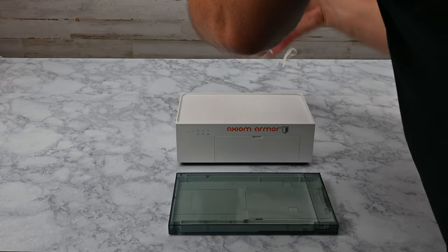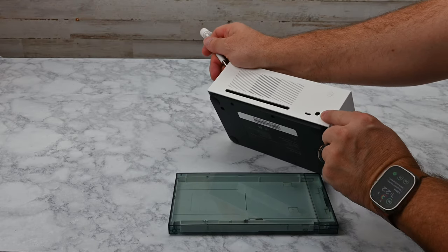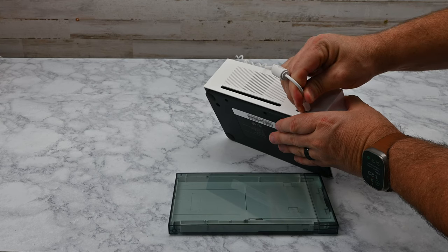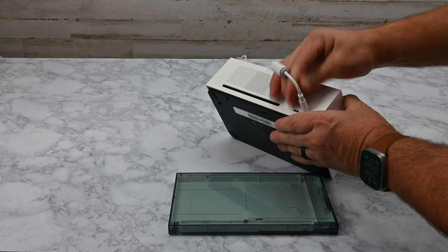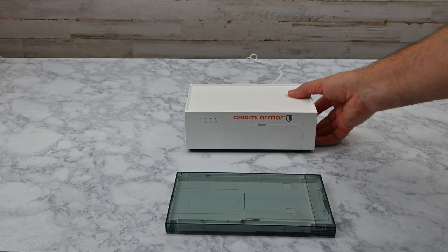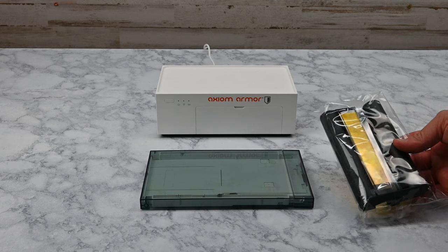Let's first get this printer powered up. Take the AC adapter and insert the tip into the back of the machine as shown, then plug in the wall adapter. This printer is compatible only with the Axiom Armor Sublimation Custom Printable Backskins Kit, available on axiomarmor.com.